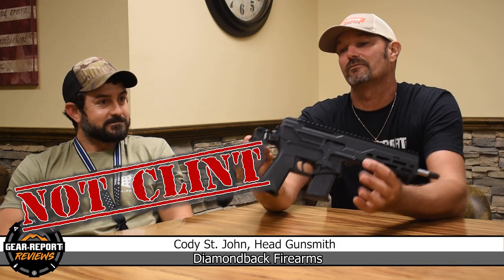Hey GearHeads, it's TJ with GearReport.com. We're here in Cocoa, Florida, my homeland, with Clint from Diamondback. We're going to talk about the DPX 5.7.